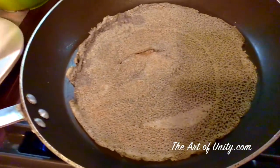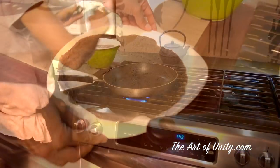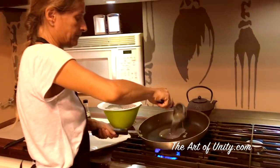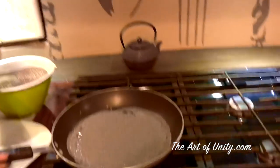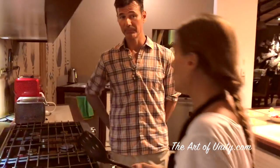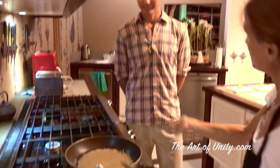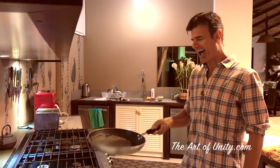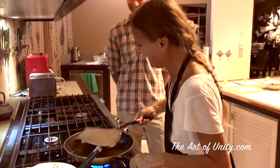It's going to be more light when you eat it. If you don't put enough oil it could break because it's going to stick. About two minutes on each side and high heat the whole time. Do you want to try to turn it? You cooked them before — you didn't tell me! Perfect!